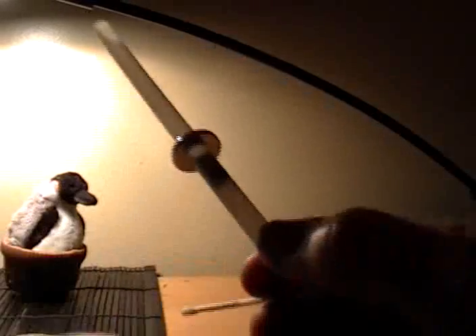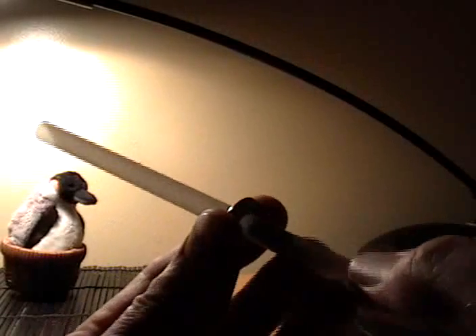From this stable position, if I do the little Gauss gun trick and push it through the hole with the plunger — bang! That's a much greater acceleration out the end in the Gauss gun configuration.